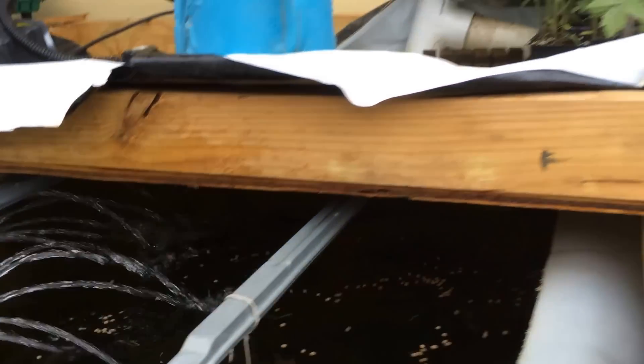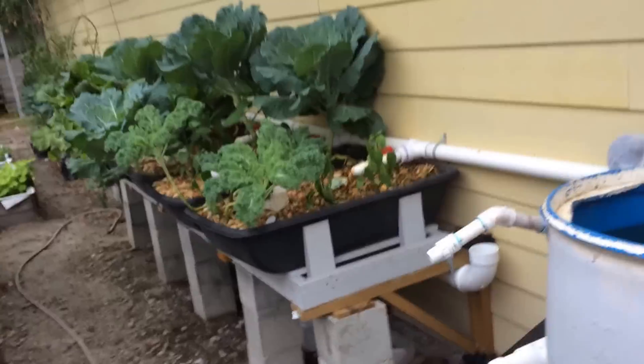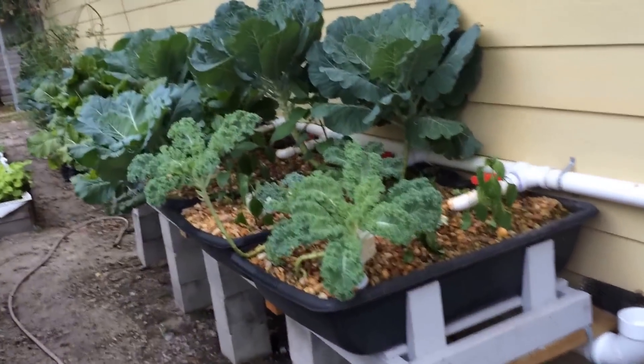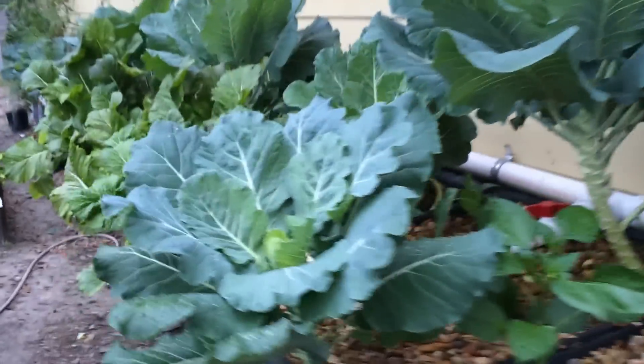Good morning, this is Saheb. Today I'm showing you a zero lot system that I've helped a friend construct in his backyard.